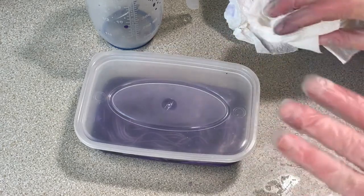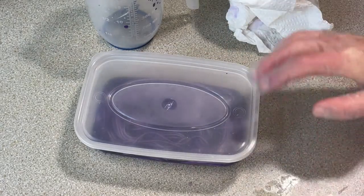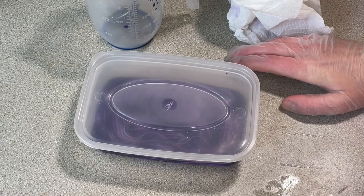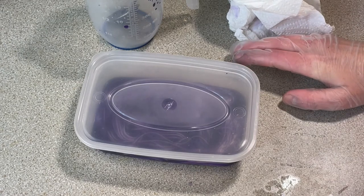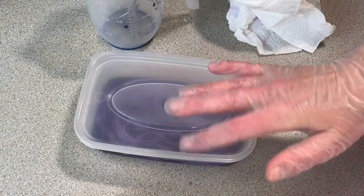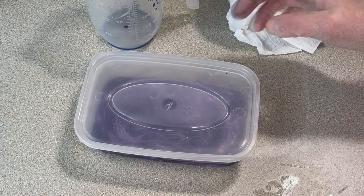I'm just plopping the lid on — I'm not snapping it into place — and I'm going to microwave it on high for two to three minutes in 30-second increments. So it'll be on for 30 seconds, resting for 30 seconds, on for 30 seconds, resting, and so on.